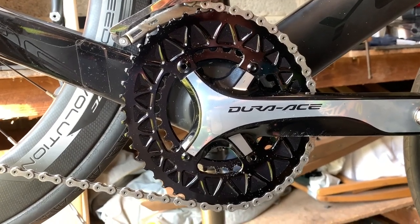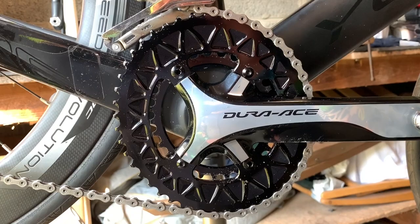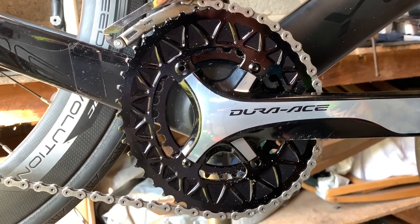Hi everyone, welcome to Kairos House. Today we've got a little update of the first ride on the Subcompact Oval Chain Rings.